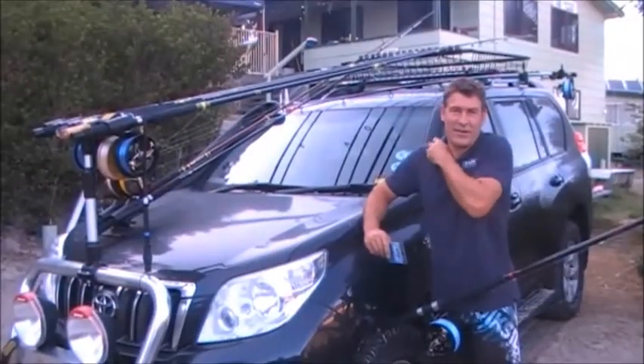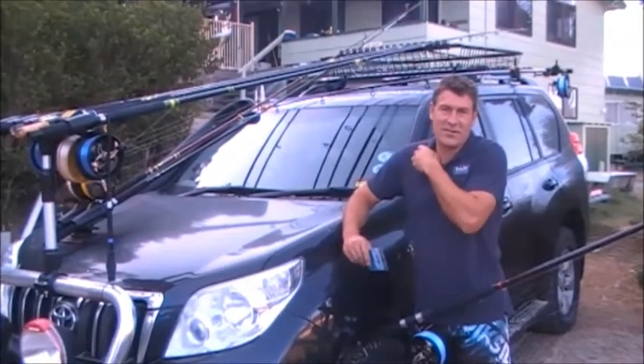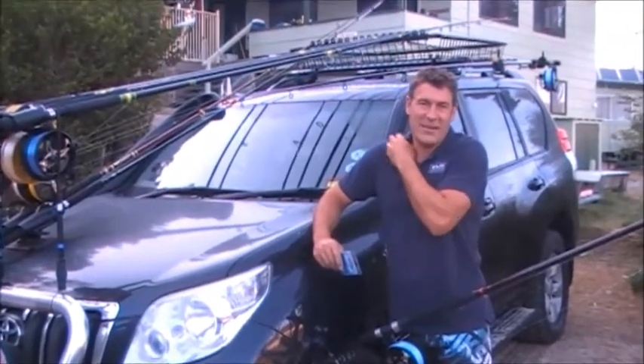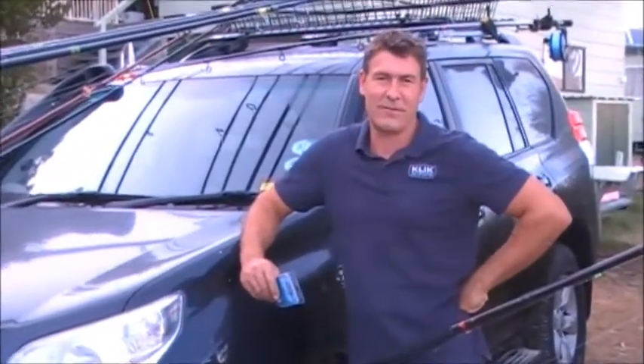So here we are on Fraser Island at the Indian Heads fishing units. We're just having a nice little fishing trip with the Albee guys who have been kind enough to invite us up to have a fish and teach us all about beach fishing.